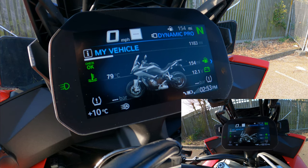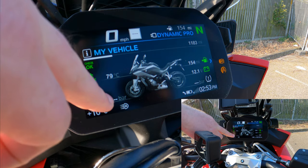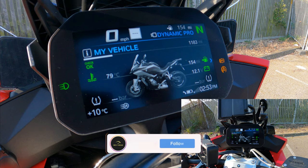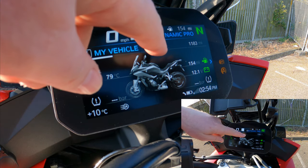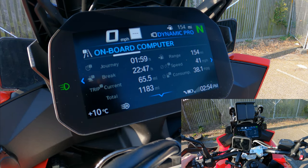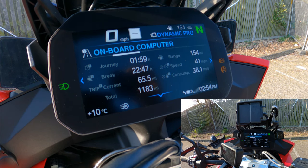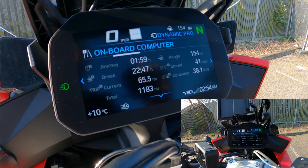On the My Vehicle screen you've got a vehicle overview: engine check, oil temperature on the left, tire pressure warning alerts below, and remaining fuel and battery voltage on the right. There are five sub-sections accessible by scrolling along. The next one is a trip computer showing last journey, current trip, total mileage, fuel range, average speed, and average fuel consumption.